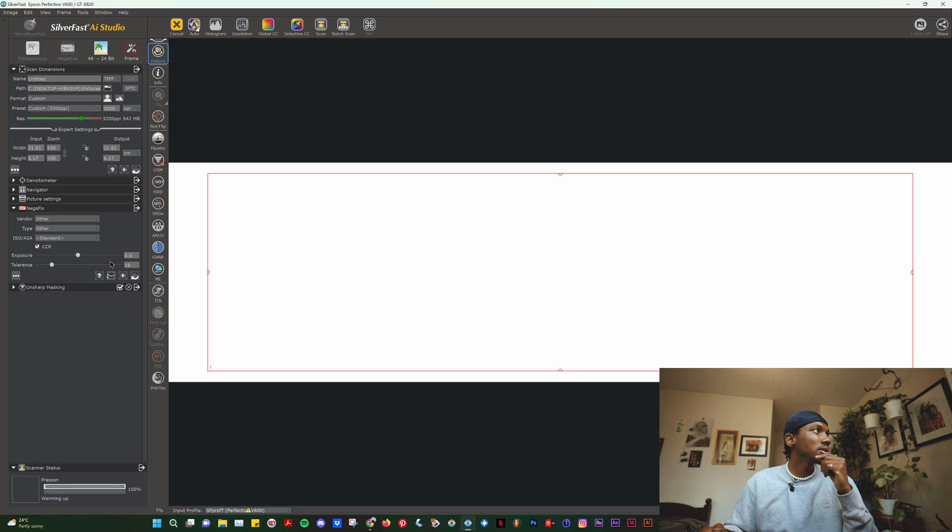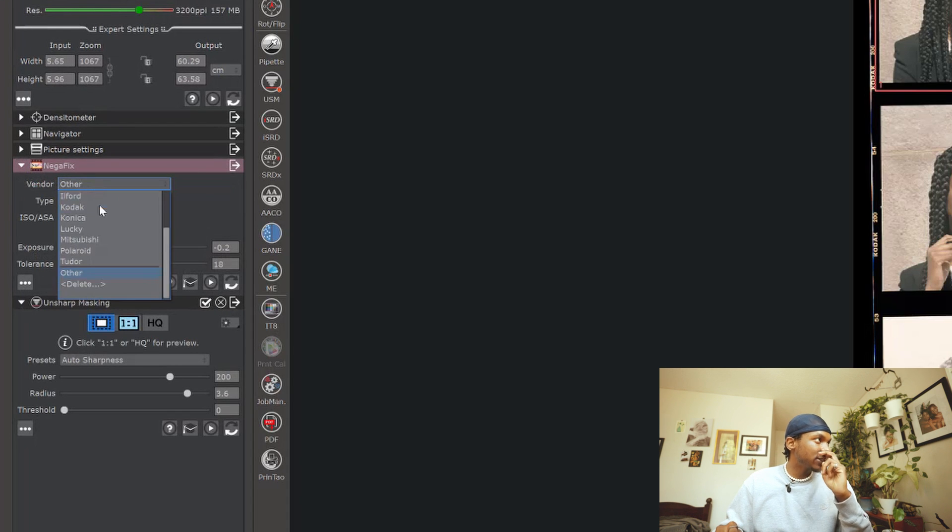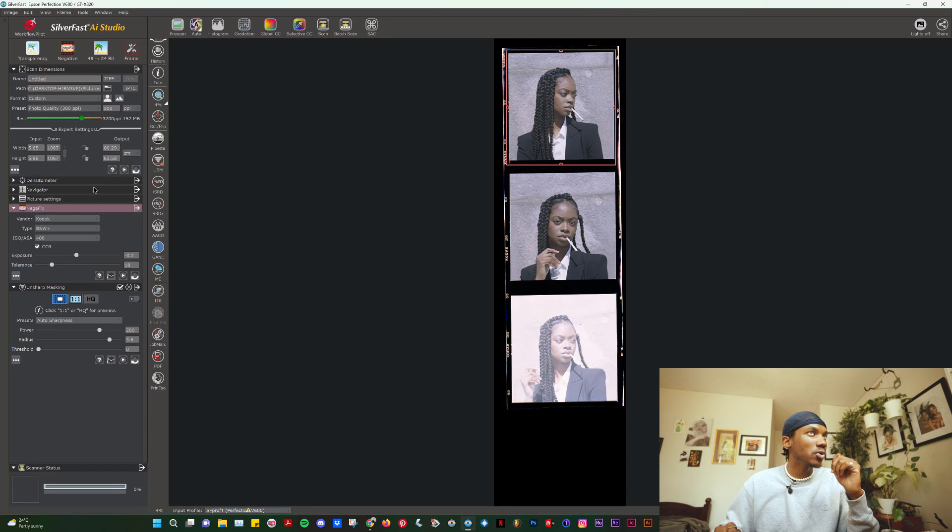We're going to hit pre-scan. The pre-scan is done and it's not looking the greatest, but we'll get that fixed up. We're going to go into the NegaFix option — we'll call it NegaFix. In NegaFix we're going to go to Kodak, then Kodak Gold 200 because that's what I shot. The really cool thing is you can try other presets in here to see what you like best. You don't necessarily need to use your exact negative profile — you can check out the portrait profiles and see if you get better colors from those.